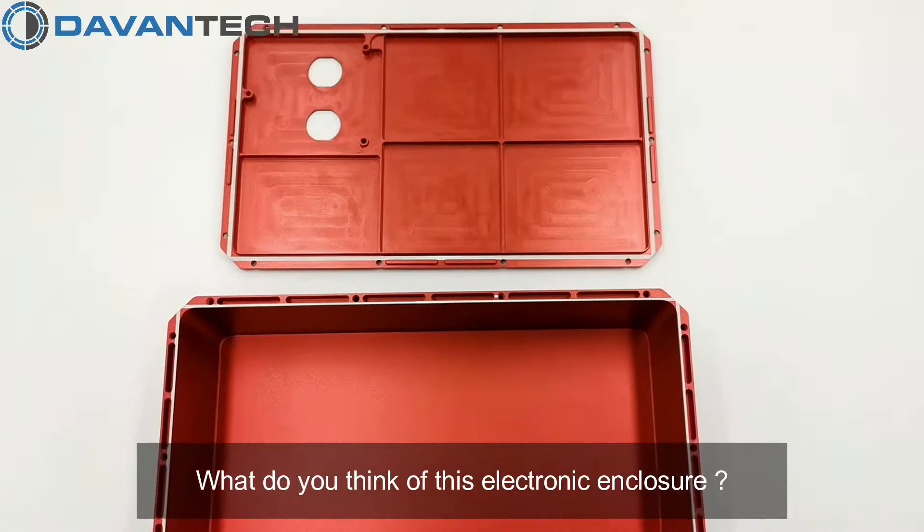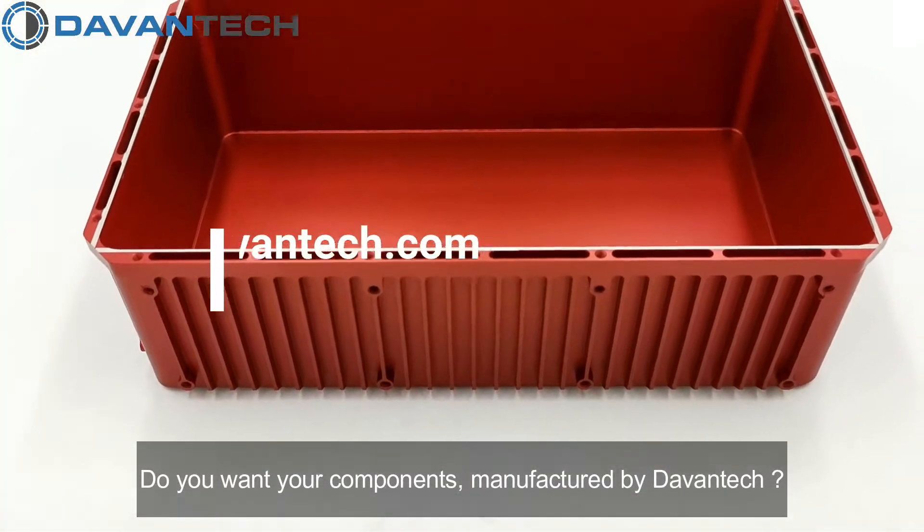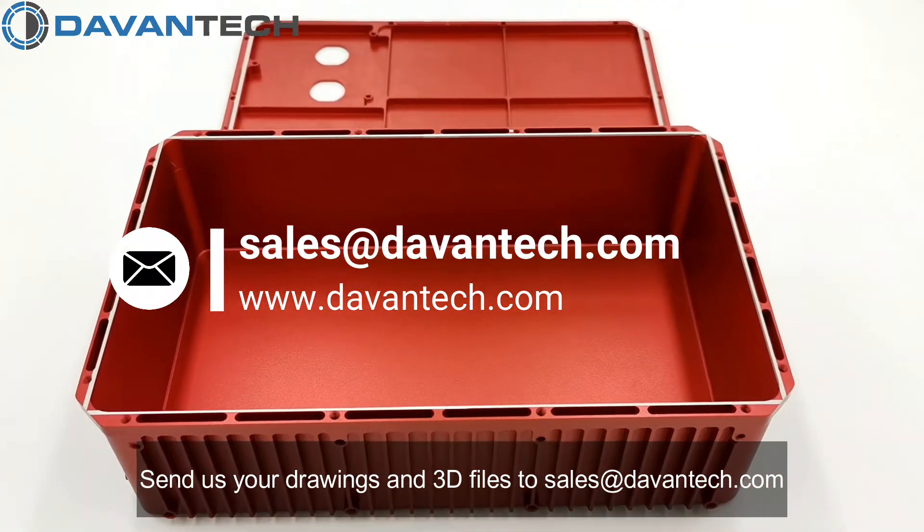What do you think of this electronic enclosure? Do you want your components manufactured by Devantech? Send us your drawings and 3D files to sales@devantech.com.